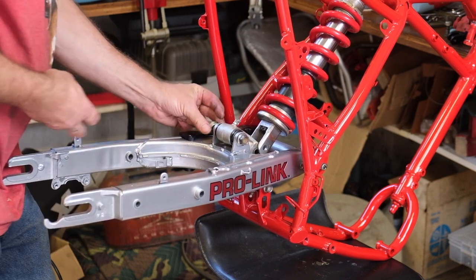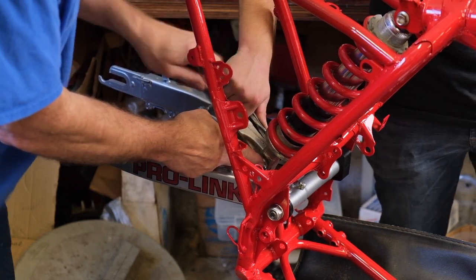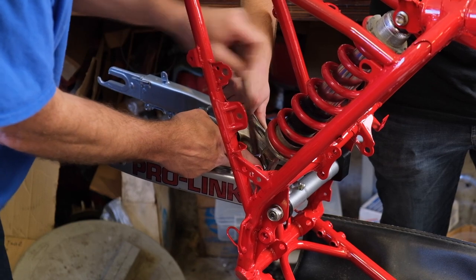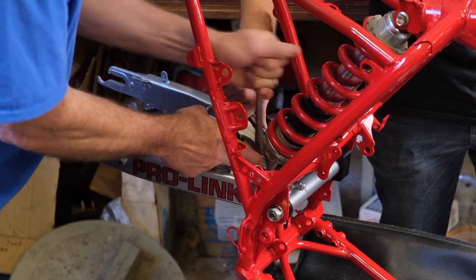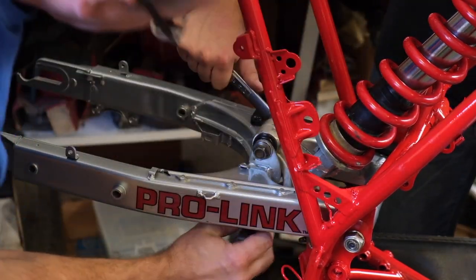Now we've got to figure out how to get the shock bolt in. We've already greased all the joints. It's got to be tight - should use an impact.